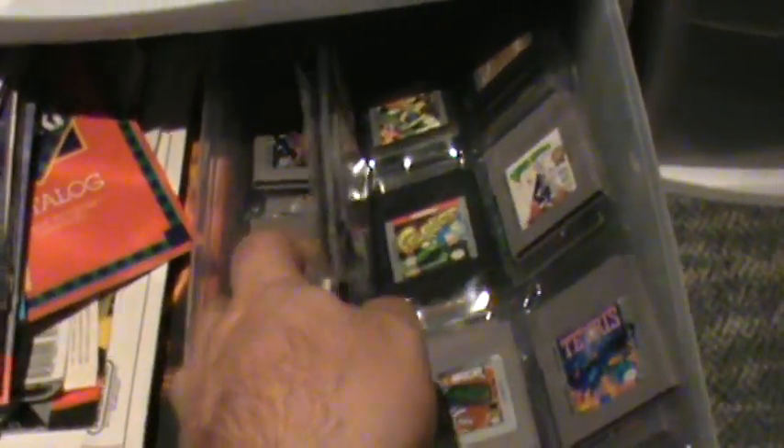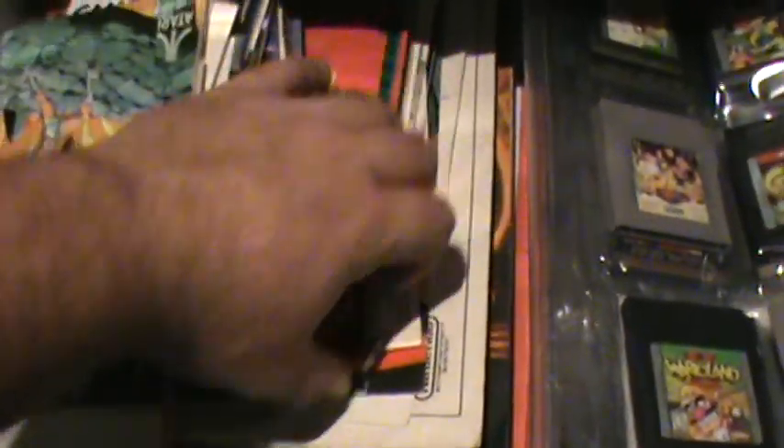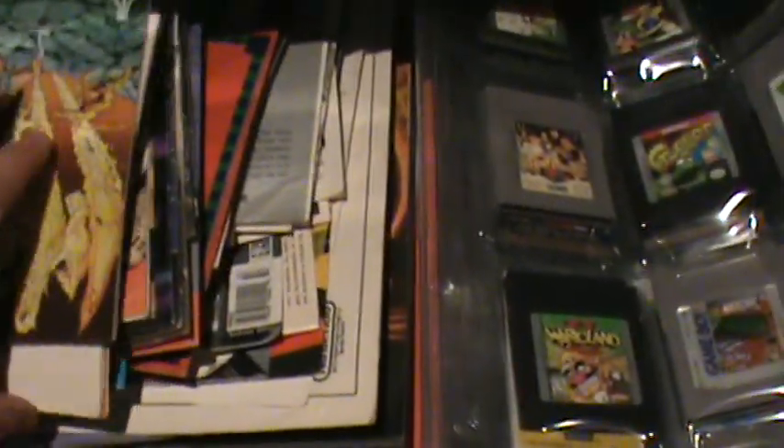Down in here I just got some portable games, and then a lot of my manuals and flyers and stuff are in this drawer. Over here I've got all my Nintendo controllers. Some more loose cartridges — a lot of Intellivision, ColecoVision, and Sega Genesis stuff is in here, as well as some other miscellaneous stuff.